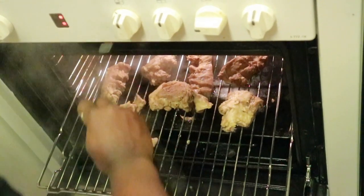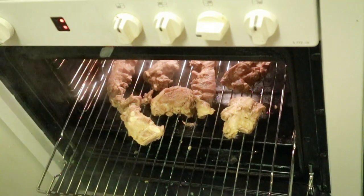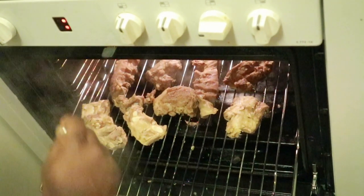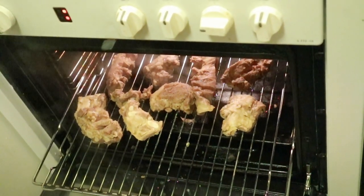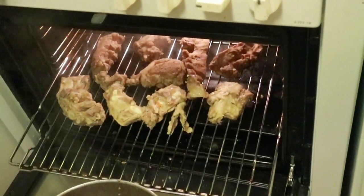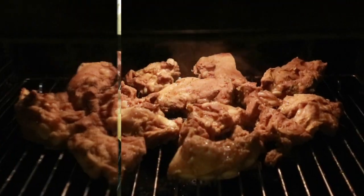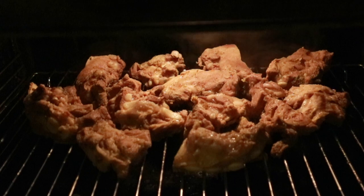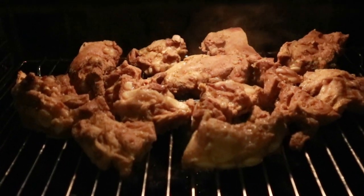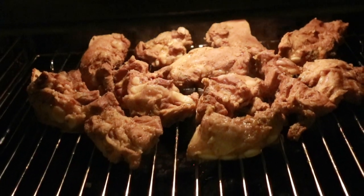Next, we're going to put a little bit of oil — I used groundnut oil — into a bowl and add a little flavoring to it. The meat is in the oven now, starting to roast.